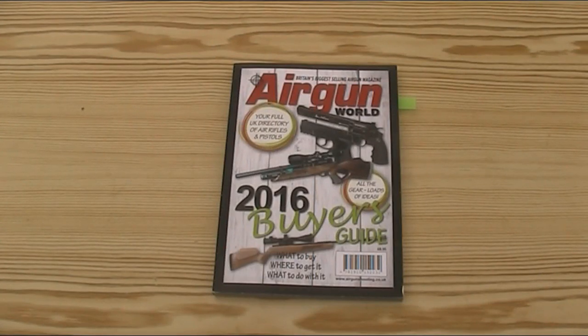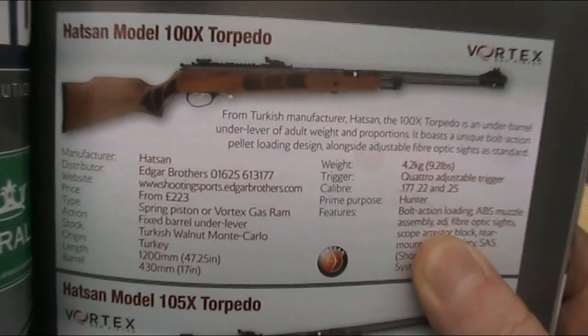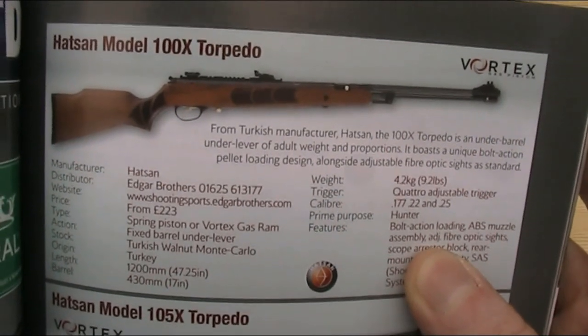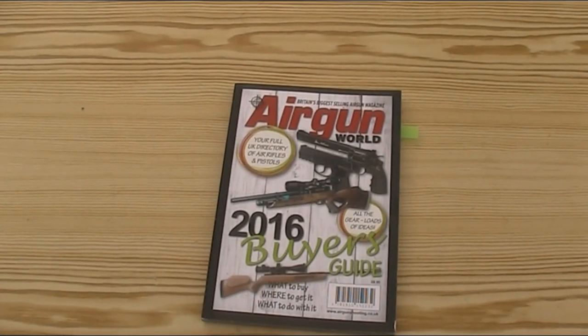The other bolt action under lever I can think of is the Hatsan Torpedo. I don't have one, but you can see a picture in the Airgun World Buyer's Guide. With the Torpedo, as I understand it, the barrel is essentially free floating in a barrel sleeve, and it's actually the barrel which acts as the bolt. You slide the barrel forward to load a pellet into the rear, and then pull the barrel back and lock it into place using a small bolt handle on the barrel itself. Whilst this bolt action doesn't have the same weight implications as the Stirling rifles, it doesn't have the fixed barrel, which undermines some of the accuracy potential of an under lever over a brake barrel.